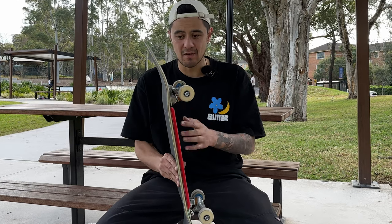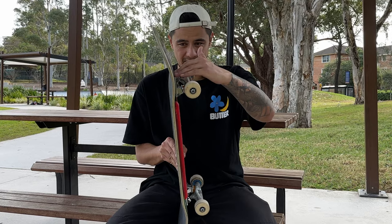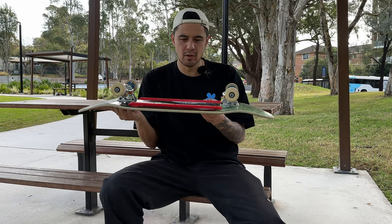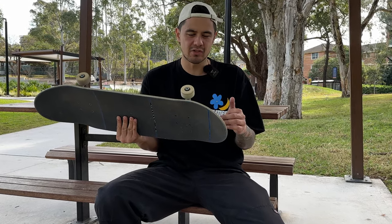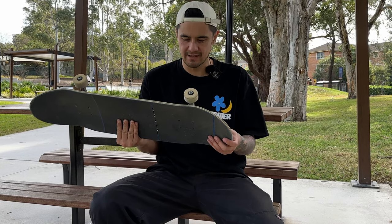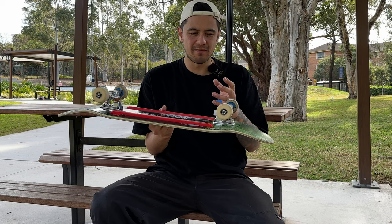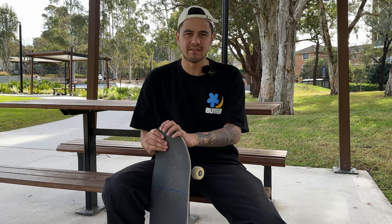Now that I've got the lock-in points figured out, I want to test nose slides and tail slides — because the axle sits in further, I've got some base plate clearance to slide on the side of the ledge rather than my wheels gripping it. I also need to test the wheelbase, because these egg boards have tapered kicks that whip really fast on tricks like tre flips, three shoves, and big spins. With a shorter wheelbase now, I want to see how my flip tricks are affected.